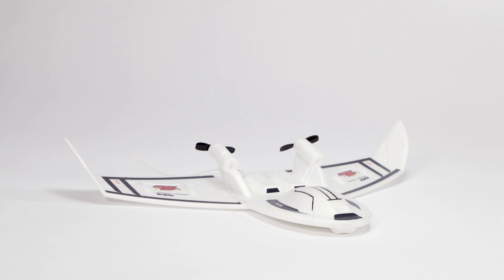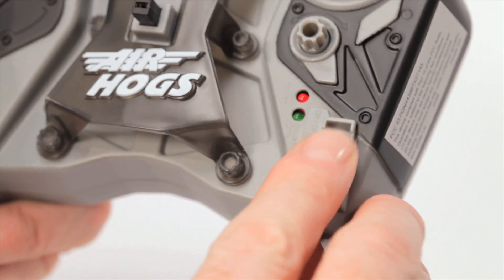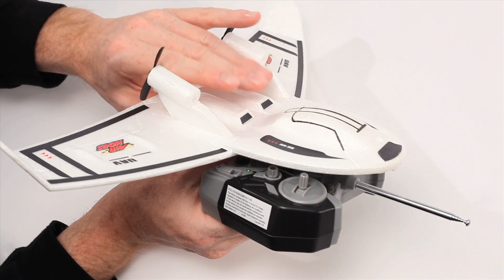It's very important to charge your jet before flying to get maximum power and control. To charge, first switch your jet off, then move the charge switch to charge. Locate the charge plug on the controller, then insert the charge plug of the controller into the jet.